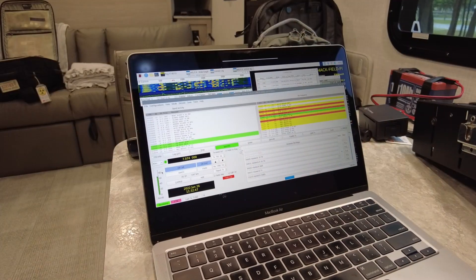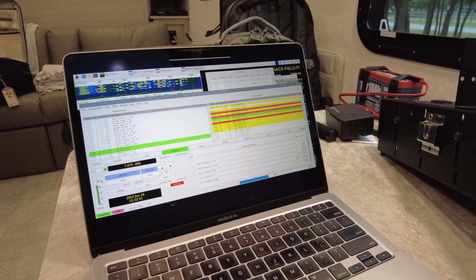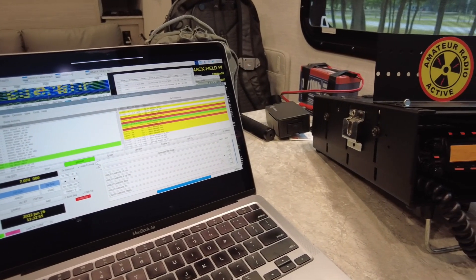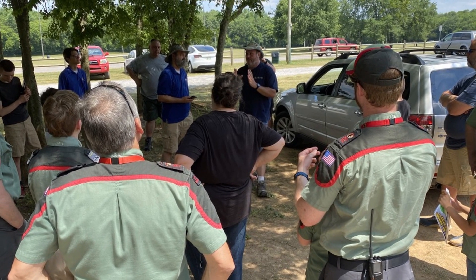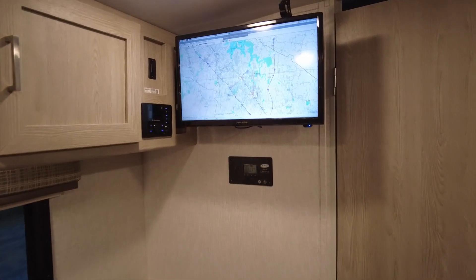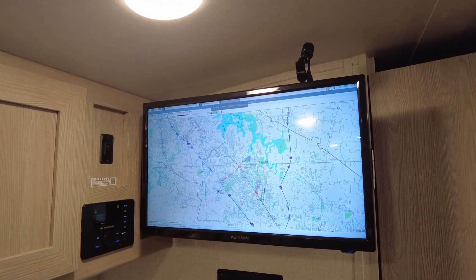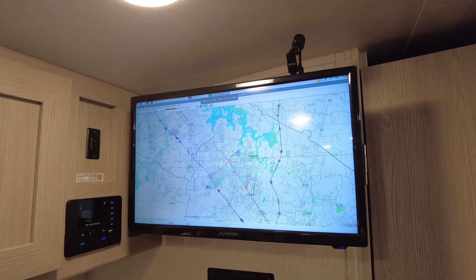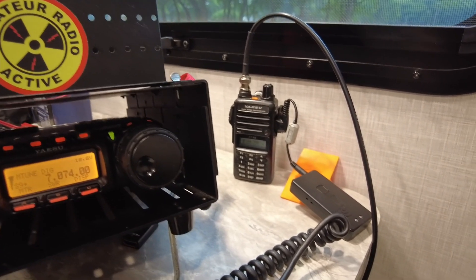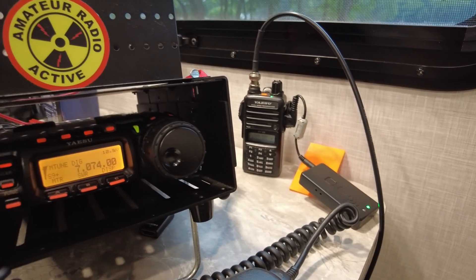A brief side note: I had originally intended to use a new external HDMI monitor for my primary Raspberry Pi setup. However, we had a group of kids coming in that we wanted to give some demos to, so I decided to hook up the APRS Digipeater to the television. Because I'd only brought one HDMI cable with me, that prevented me from using the monitor, so I just went ahead and grabbed the MacBook and used it as my primary workstation.